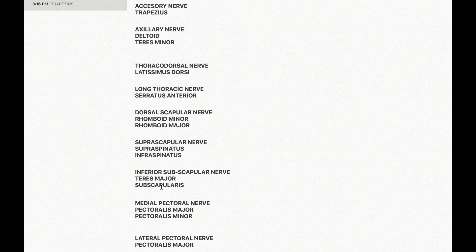The medial pectoral nerve is the only nerve supplying pectoralis minor, while pectoralis major shares both the medial pectoral nerve and the lateral pectoral nerve. That's the technique I used to learn the nerve supply of the upper limb.